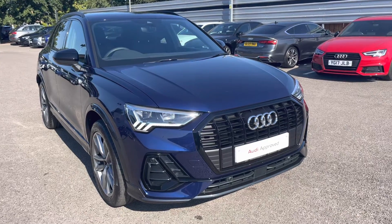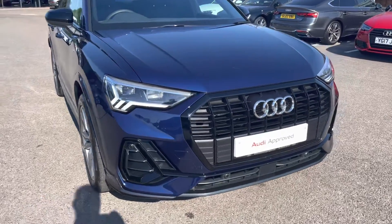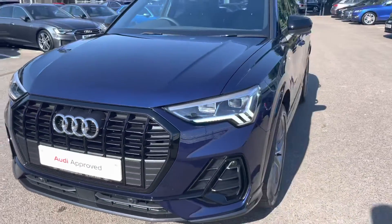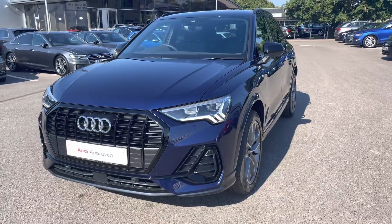I will now begin my 360-degree tour of this vehicle. As we move to the front of the car, we have the LED headlights which create great visibility in all road conditions, and as we step around we can really appreciate that Novara blue metallic finish.